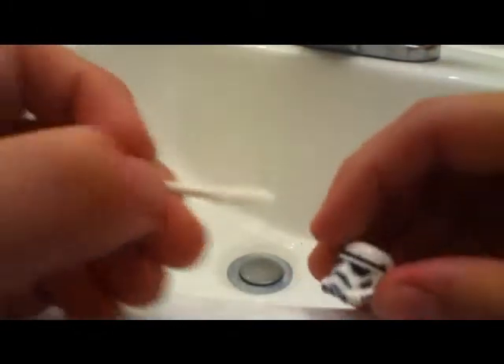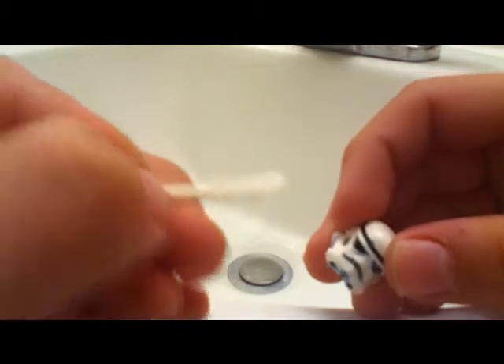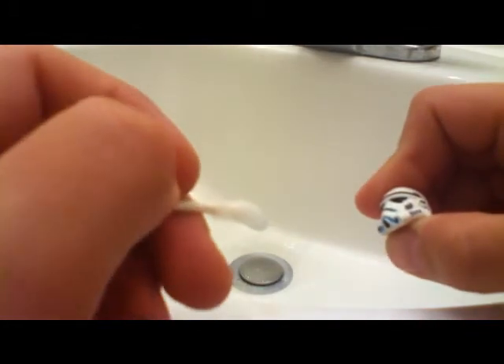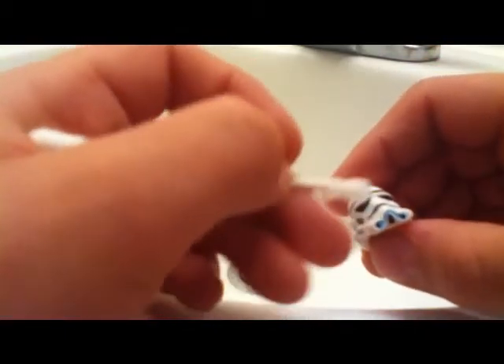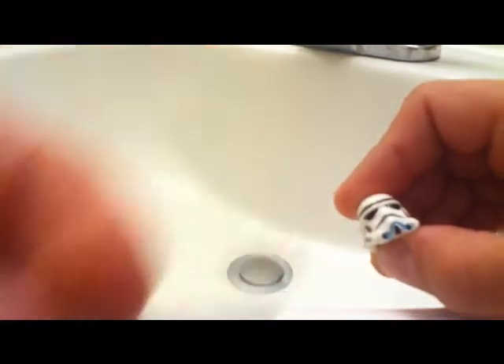Now you're going to take your clone — or stormtrooper in my case — and roll it along the sharpie marks. As you can see there is a little bit right there; just wipe it right off. It's really easy. I got my alcohol from Target — it is 91 percent alcohol. Just keep rubbing it.